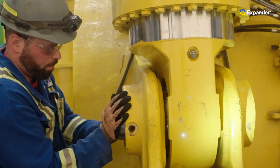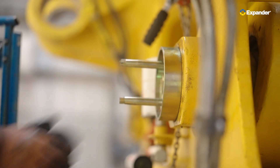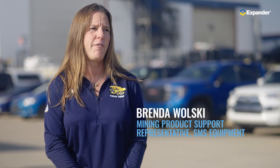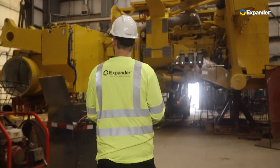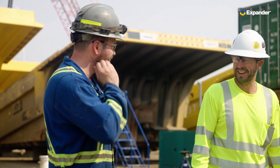Working with Expander is incredible — the people are incredible, the support is there. You're always having your questions answered; if need be, they are willing to come out and talk with customers. Excellent customer service. We want to be in the field with your teams and learning from them, because that's where we find new problems and come up with new solutions to help.